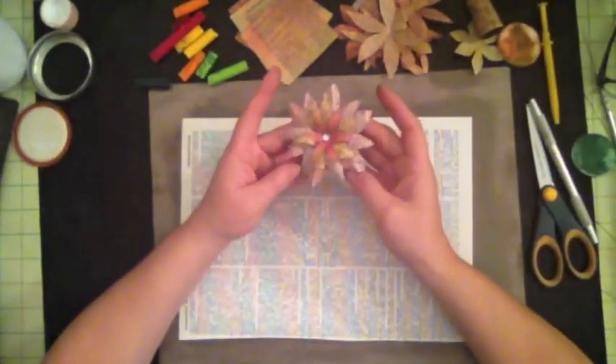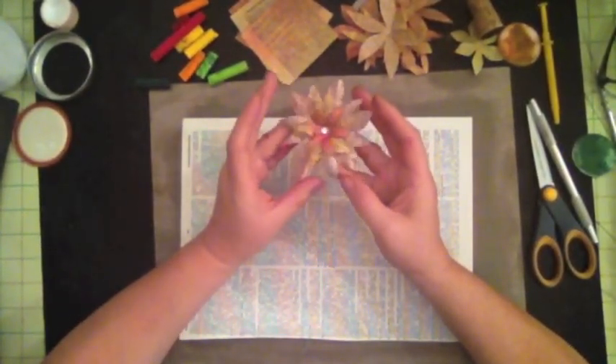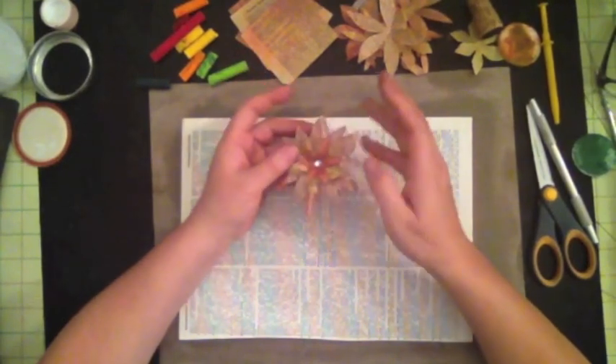Hi, this is Aviva from Scrappy Mania, and today I'm going to show you how to create this lovely little flower by using a pair of scissors and some paper.